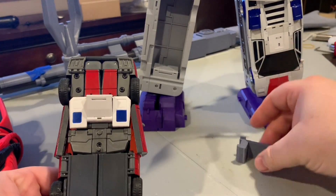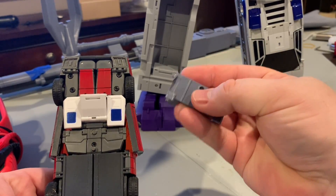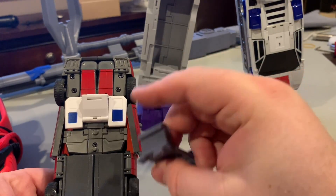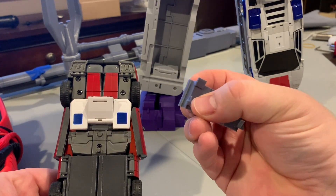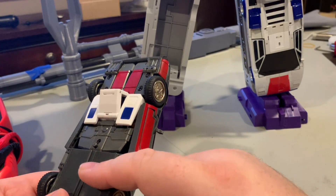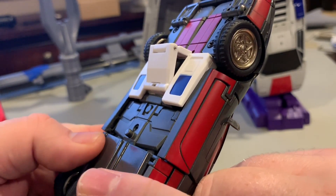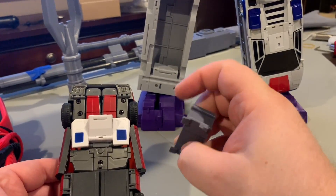Here's the adapter piece — there are four connector points and it only fits on one way. There are two tabbed areas that will slide right underneath these two white areas, and then there are a couple of little tabs on the side that peg right into the doors. The doors actually already had these little slots on the side — they were already there, and I decided to just take advantage of those.